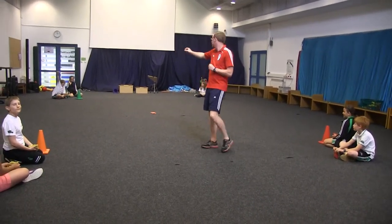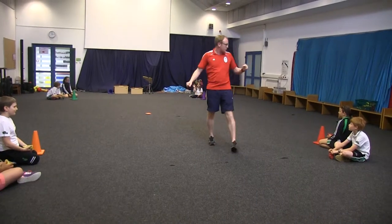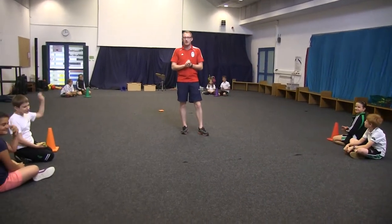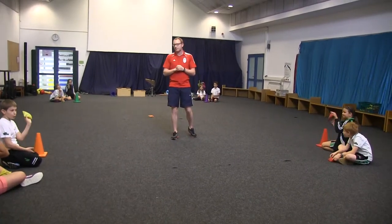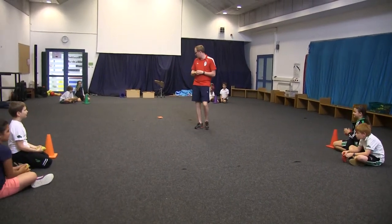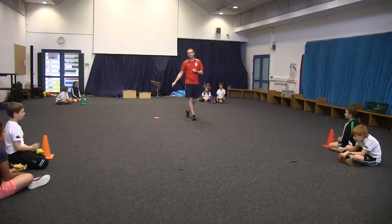We've got the green team over here, we have the purple team, we have the red team and we have the orange team last. Each person in the team has one bean bag.